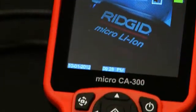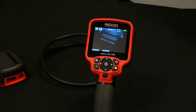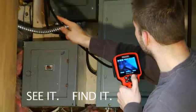The Micro CA300 — providing superior images and data storage necessary for confident handheld inspection. See it, find it, solve it.